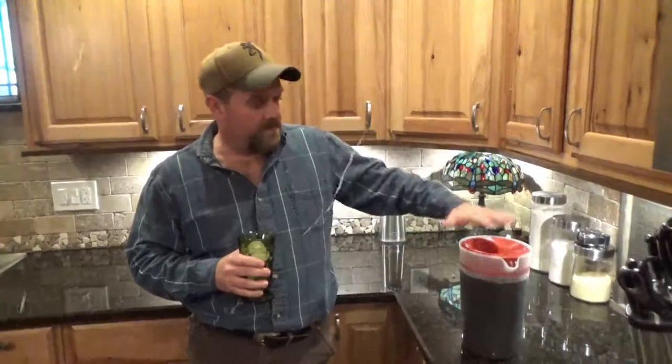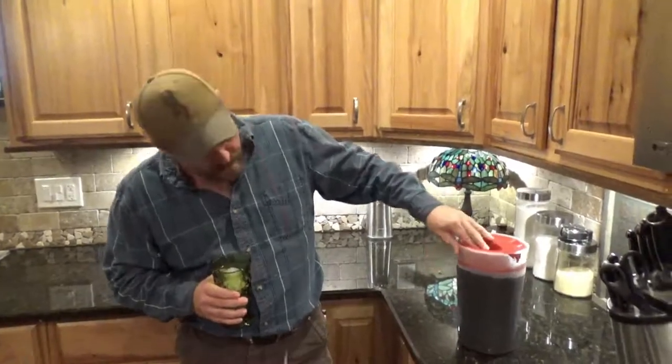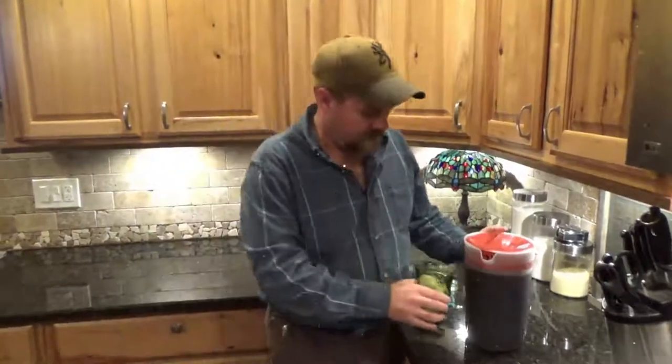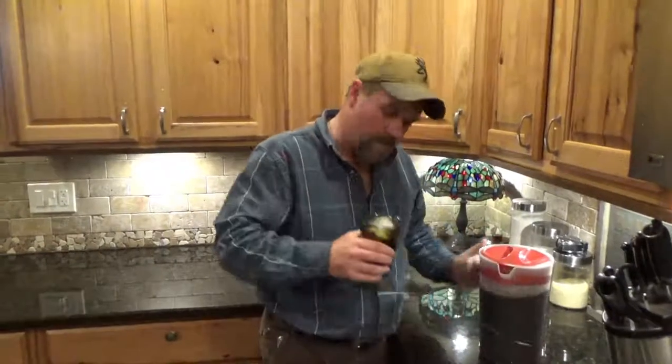Fill it up with filtered water. This is a gallon jug right here, so you can see about where I filled it up to. And that's it — the next thing is just to pour it over some ice and enjoy it.